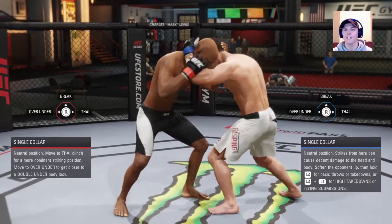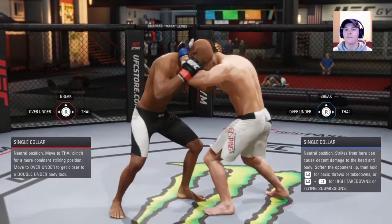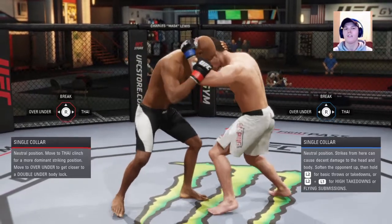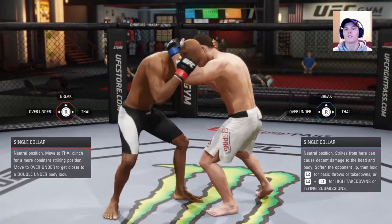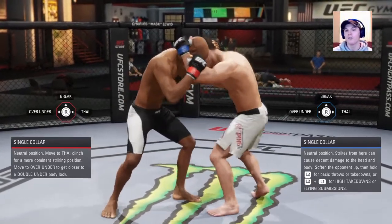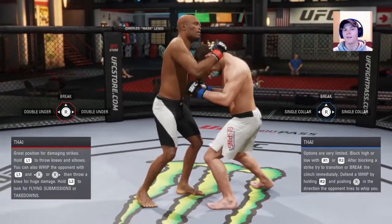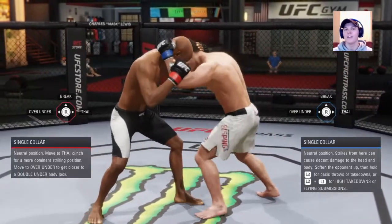Big key here: if I want to go to Muay Thai, you want to fake — especially if it's a stalemate and both of you are waiting. You're going to want to fake somewhere. If I want to go to Muay Thai, I'll take the right analog stick and fake just to transition to over under — just flick it that way for a second. That's going to show him he's going to over under, and he's going to deny R2 to the left to stop me. But you're really not doing that — you're going to flick it and then hold the right analog stick to Muay Thai, and you've got it. Faking transitions is a key thing.